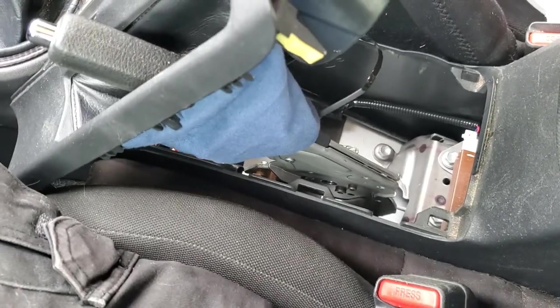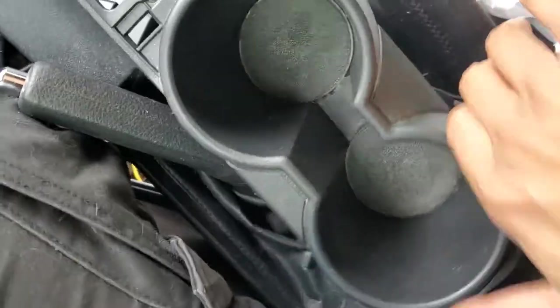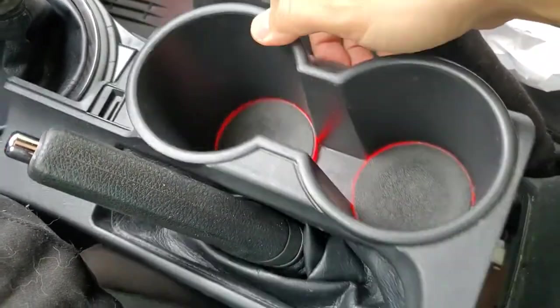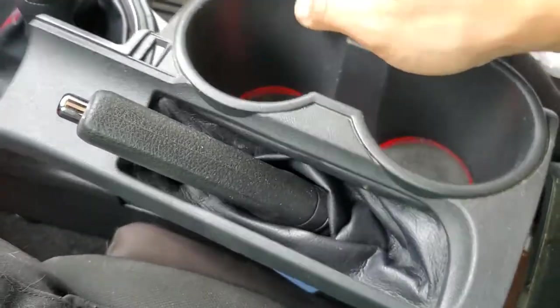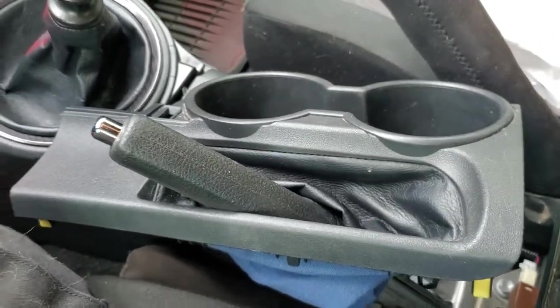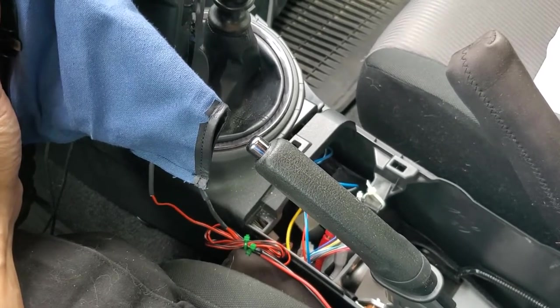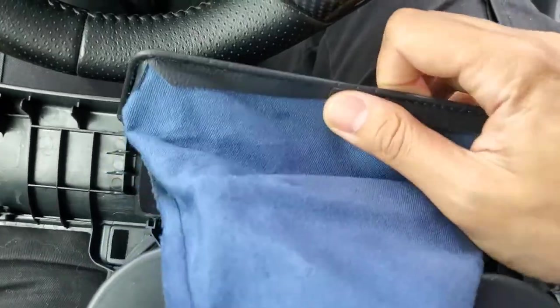I can't actually physically remove mine at the moment because I have some wires that connect up into there, but normally you wouldn't have to worry about that and you can just lift this out of the way. I'm going to go ahead and disconnect my cup holder lights so I can pop this out. If you give it a good tug, the e-brake boot will just pop right off the top of the handle. Pull these three tabs up to free the e-brake boot and pull it out.